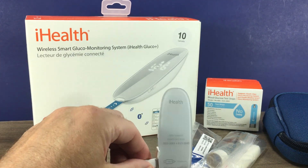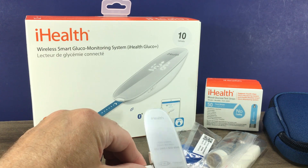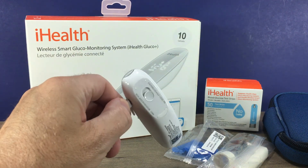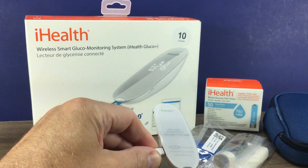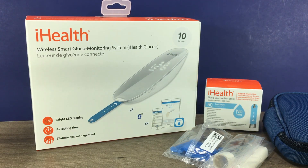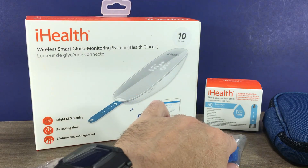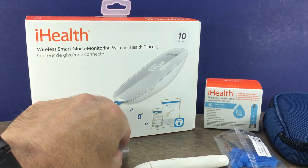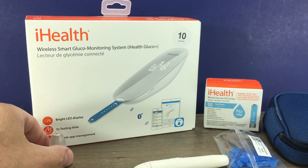When you first get it, it does need to be charged — it has an internal battery. You charge it using this micro USB cable; plug it into the meter and charge it. While that's charging, we'll take a look at the lancet device that comes with the glucose meter.